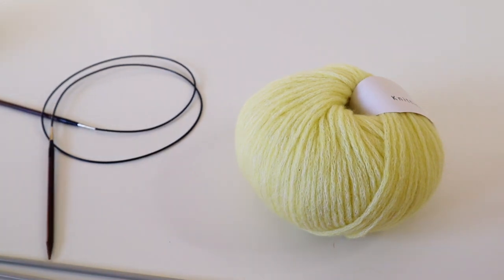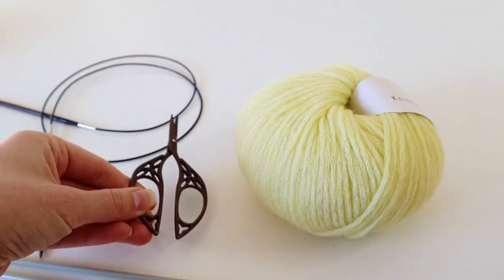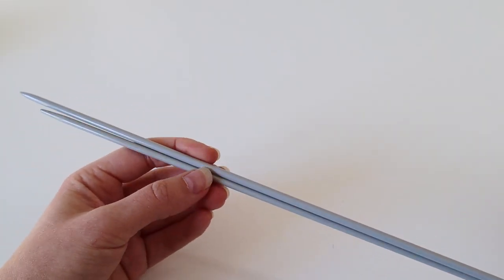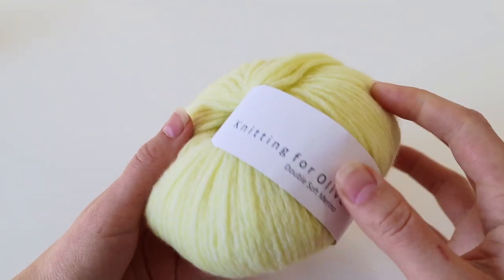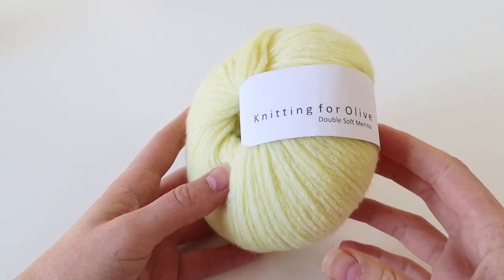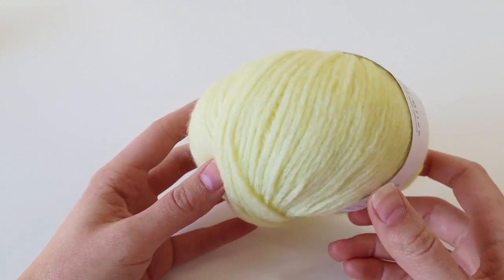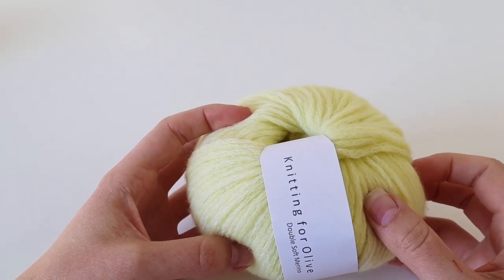Additionally, you will also need scissors to cut your yarn and a measuring tape. So how do you find out what knitting needle you need for the yarn you want to use? Each ball of yarn has a so-called ball band — it's this little piece of paper. I have here a yarn from Knitting for Olive Double Soft Merino, which I really like the color of. It's a fluffy, bigger yarn.